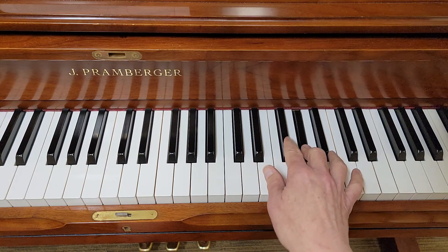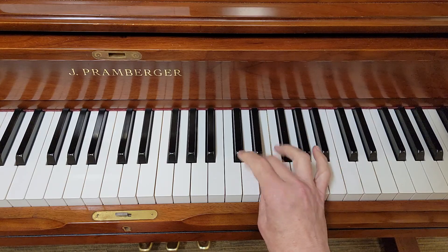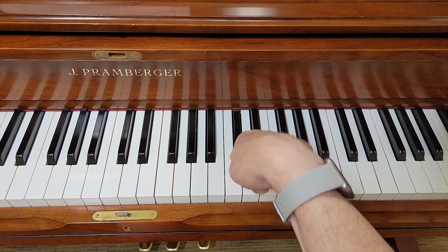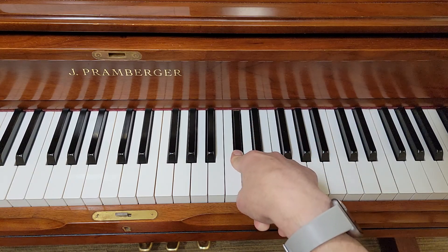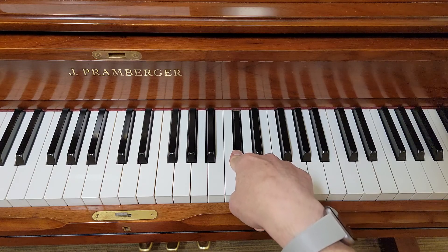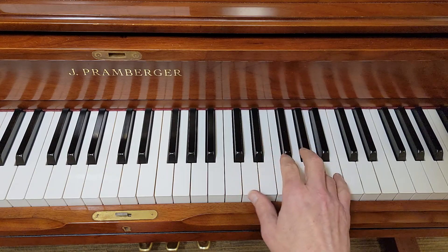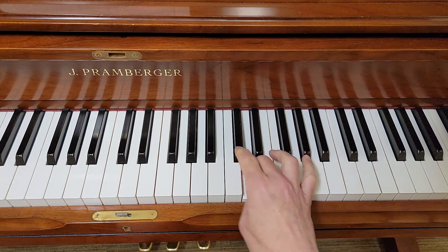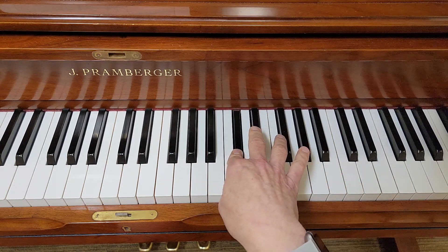Now watch. Two, one, three, two. There's a reason I'm doing it this way — I don't like to put my thumb on black notes if I don't have to. So one, four, five, three, two, one, three, two, and then back.